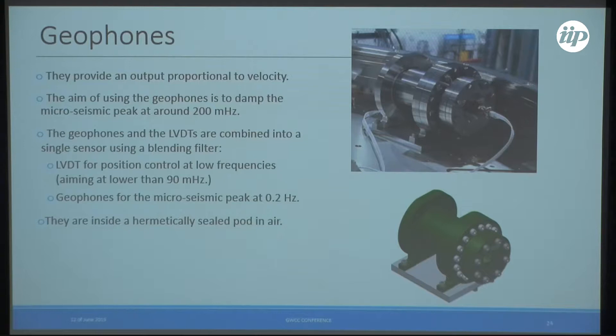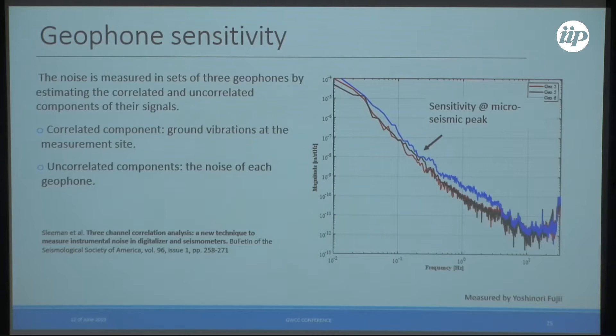Geophones on the table produce an output proportional to velocity. The aim is to damp the microseismic peak, which in our case is about 200 millihertz. The geophones are mixed with the LVDTs in a single blended sensor, with a blending frequency target below 900 millihertz. They work in air and are hermetically sealed. We use three geophones to estimate correlated noise — which is the ground motion — and uncorrelated noise, which is the self-noise of each sensor.